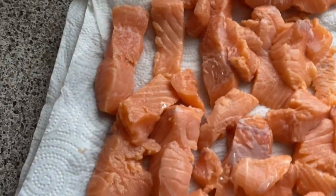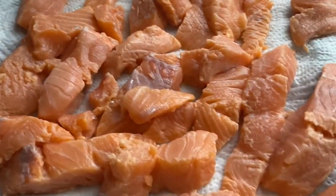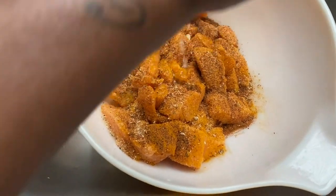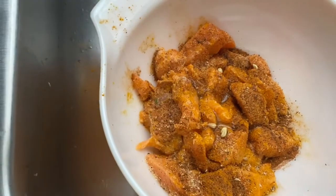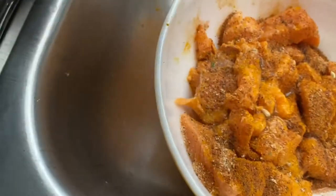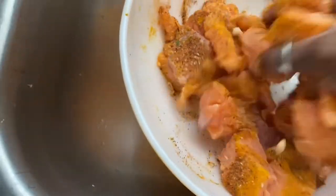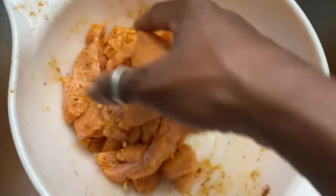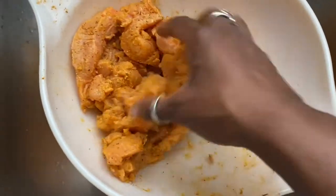We got all our salmon strips on a napkin. I'm going to use seafood magic, some fajita seasoning, turmeric, and garlic powder. We're going to mix those up in a bowl and I'm also adding some fresh lemon juice — not from a bottle, it's gotta be fresh. Don't mind the seeds, they're fine. If your fruit has seeds, that means it's real. Then we'll set this in the refrigerator to mini-marinate until we're ready to fry them.